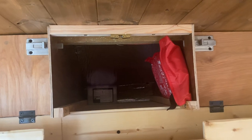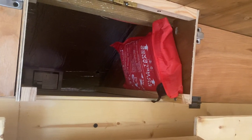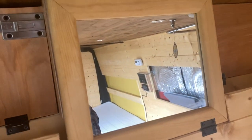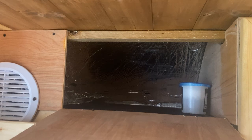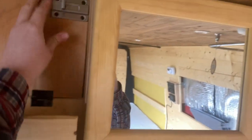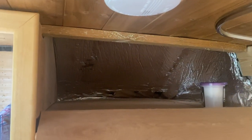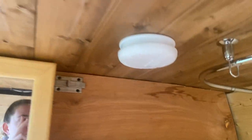I've got a few dehumidifiers in all the cupboards at the minute while I've left it, just so it's not getting too damp. There's a fire blanket, and there's also a fire extinguisher which I'll show you in a second. There's more storage under here — I had all my pots and pans in there — and then the same again on the other side, even bigger. Literally so much storage.